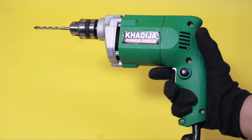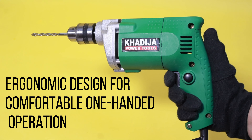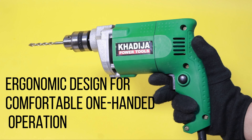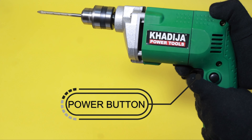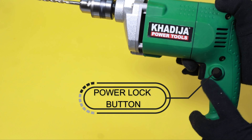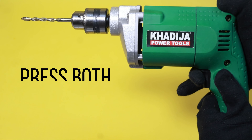It has an ergonomic handle and balanced weight distribution, reducing user fatigue during extended use. High-speed drilling offers a no-load speed of 2800 RPM for swift and controlled drilling. It also has a power lock button which assists in continuous drilling tasks.